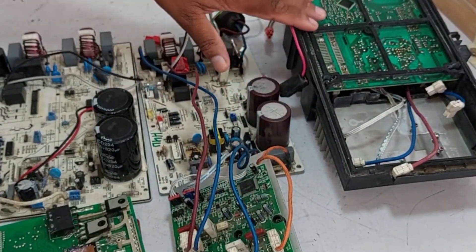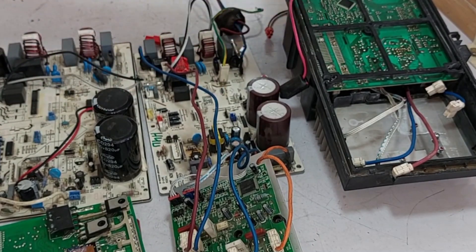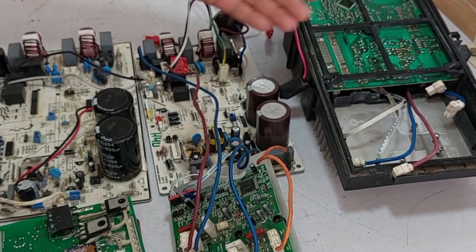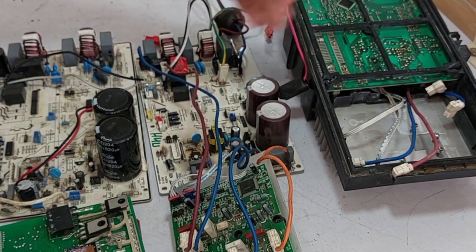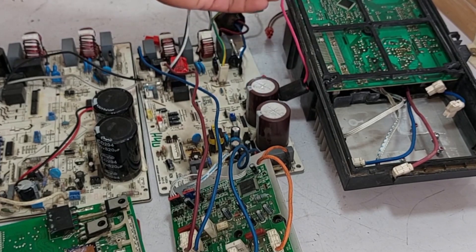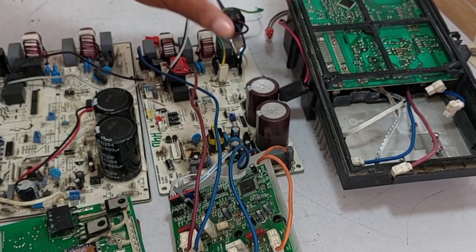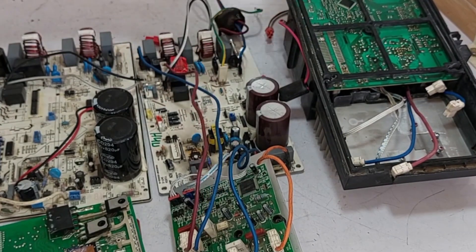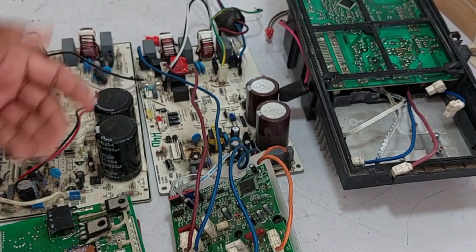I've often observed that they typically cannot be interchanged. The reason is that while these PCBs may look similar externally, their internal programming is different. They will not communicate with the indoor unit PCB. You'll likely encounter errors due to model differences, or they simply won't work together. Even if they do function, it's often accompanied by faults. Generally, they can be exchanged among similar models, but when indoor unit specifications differ, they won't work together.